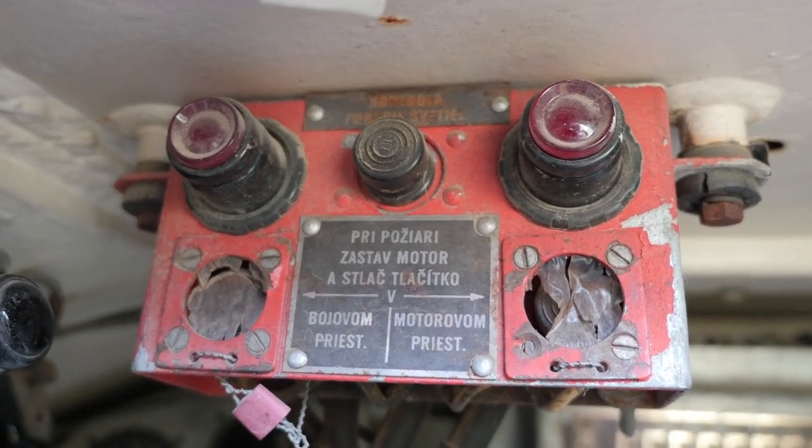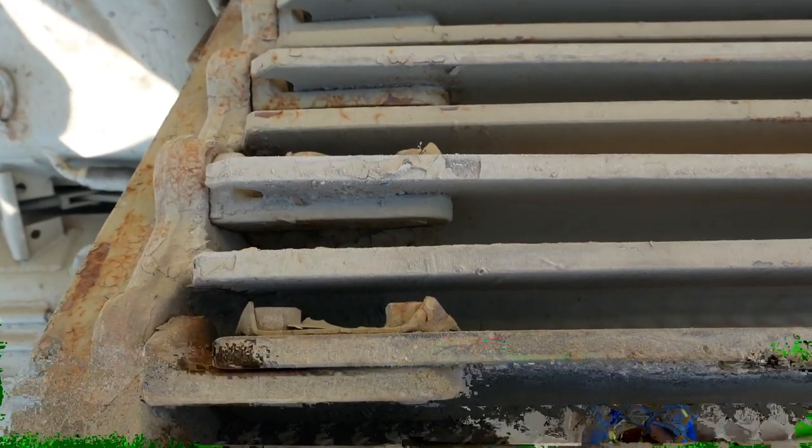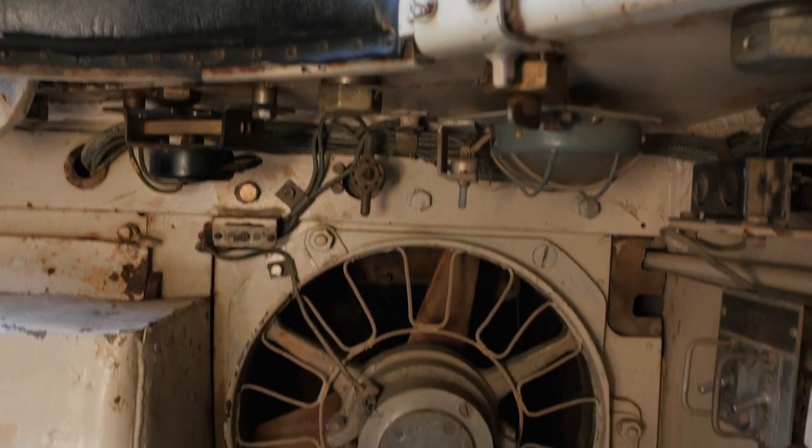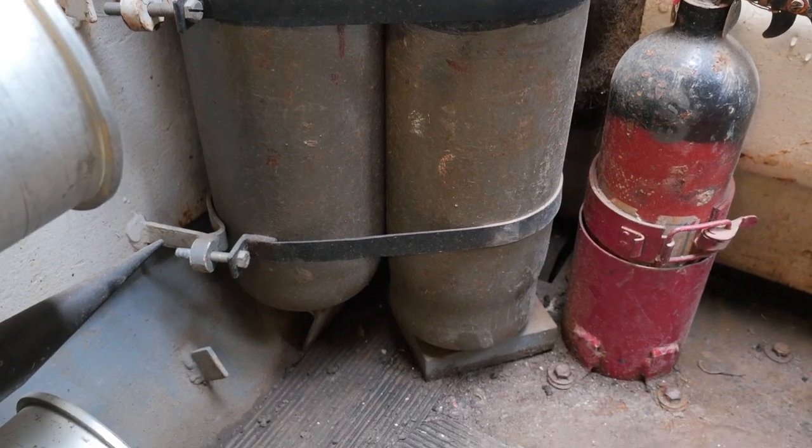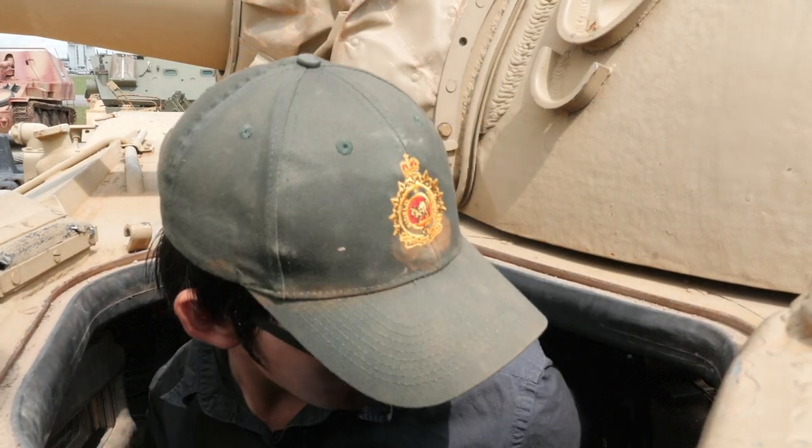Another responsibility the driver had for the vehicle was fighting engine fires. In the event that the vehicle is hit, a light would light up and let the driver know that the engine's on fire. What he would then have to do is close the shutters, turn off the fans, turn off the engines, and activate the carbon dioxide fire extinguisher system in the engine compartment. The fact that it's a carbon dioxide system is also quite important because there are some rumors that on later versions of this vehicle and on later Soviet tanks, it was a bromide fire extinguisher system, which could have been very toxic for the crew. Now let's crawl through that tunnel behind me and go talk about the fighting compartment.